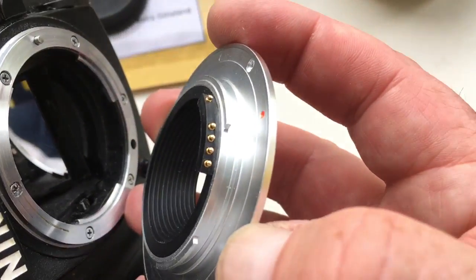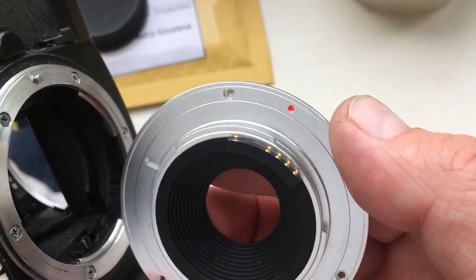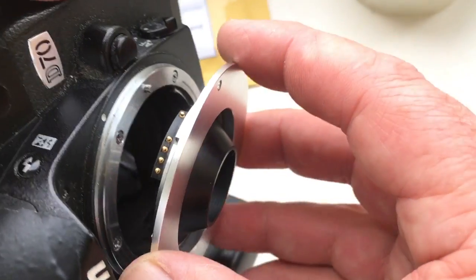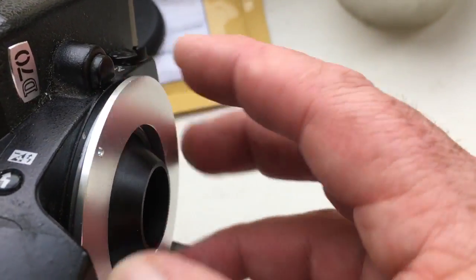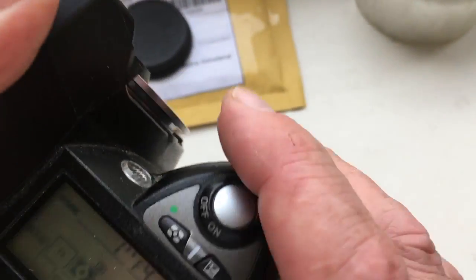Look very carefully. Combine the red dot on the bayonet and middle contact on the chip with the white dot on the camera. Little push. Counter clockwise.